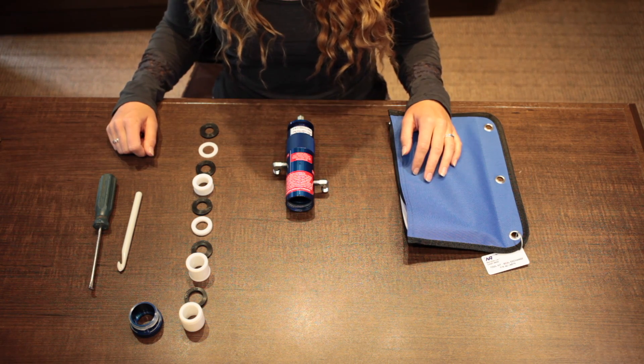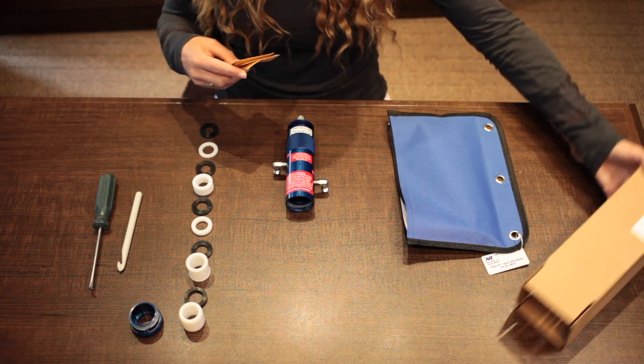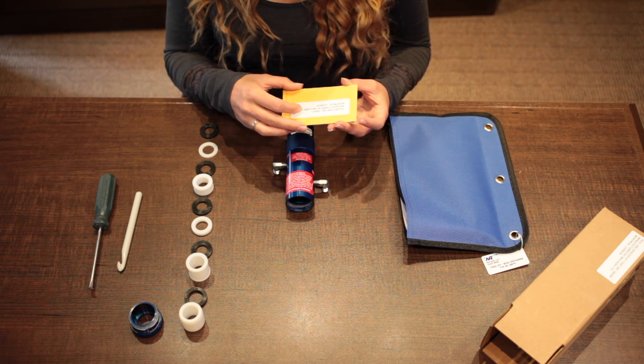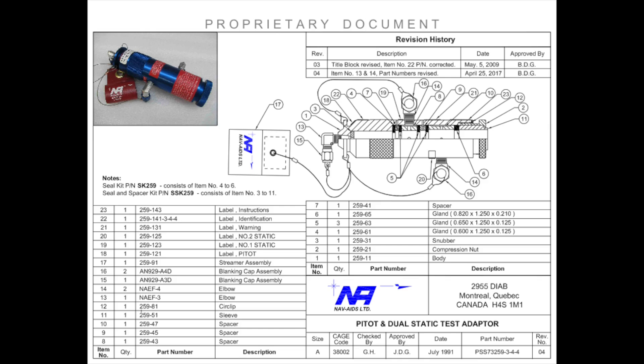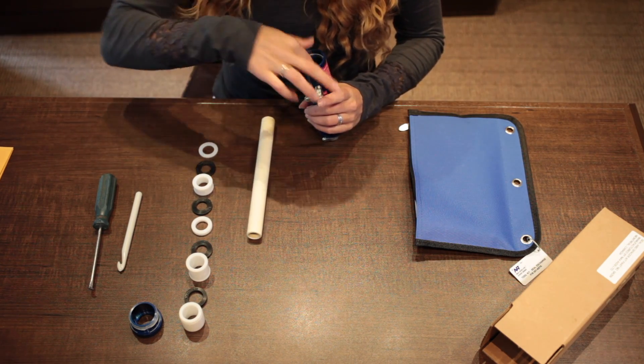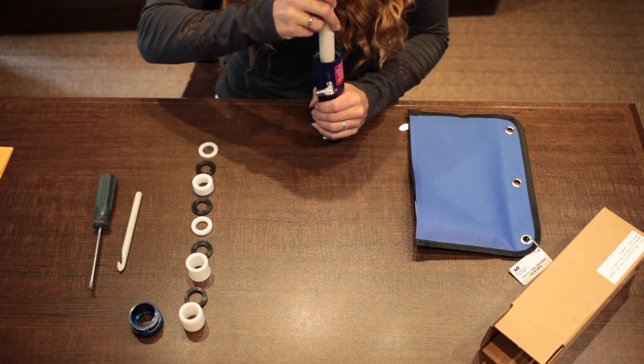Now it's time to refill the adapters. Take your seal and spacer kit, remove the parts, and align your seals and spacers according to the technical drawing which is included. Take your packer to help you put in the seals, flat down at the bottom, making sure not to scratch the sides of the adapter.